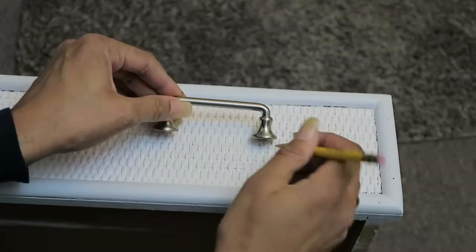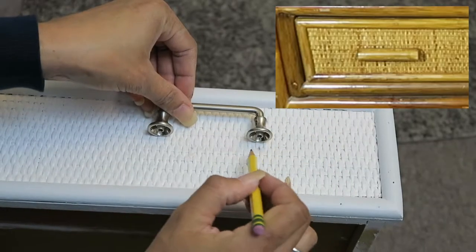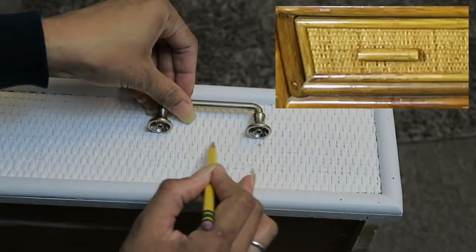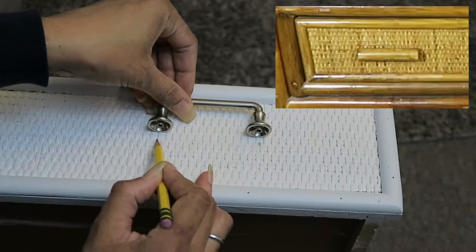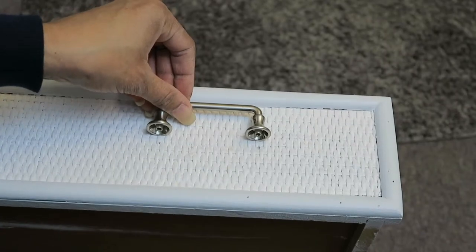Next I'm replacing the handles. I used the original hole that was on the outer side of the handle, and then I had to make a new hole for the one closer to the inside. The original holes were much smaller and much closer together, so I did have to use a drill in order to make these work.